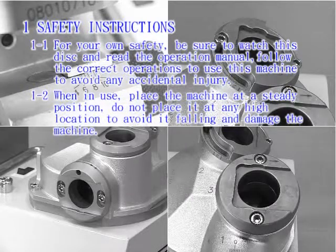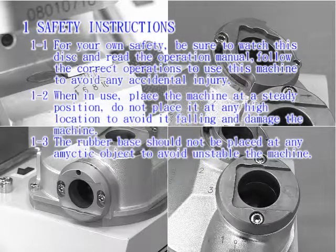1-2: When in use, place the machine at a steady position. Do not place it at any high location to avoid it falling and damaging the machine. 1-3: The rubber base should not be placed on any magnetic object to avoid the machine becoming unstable.